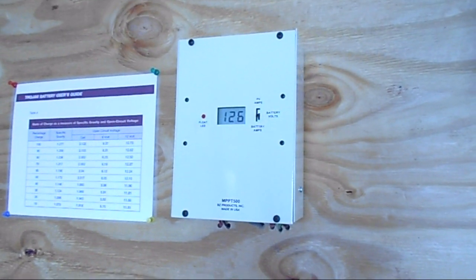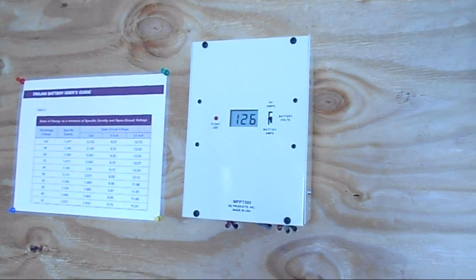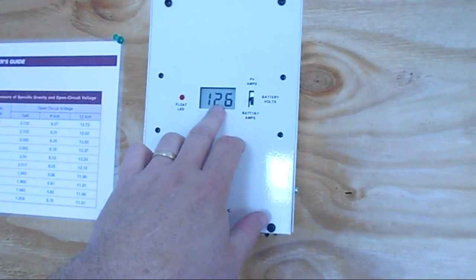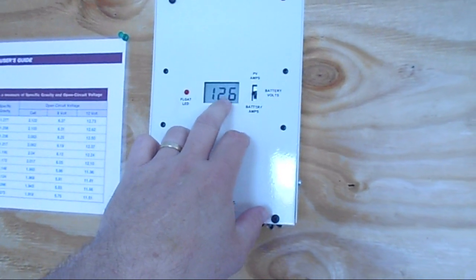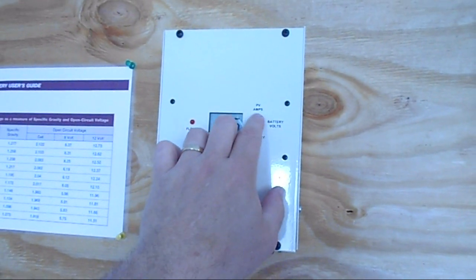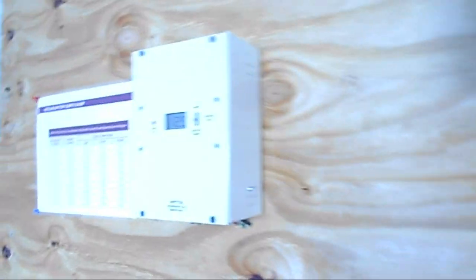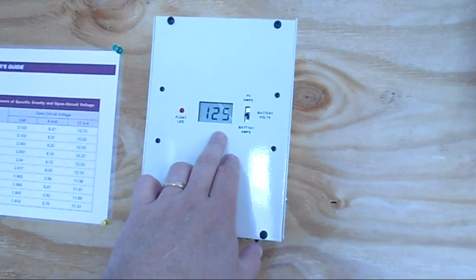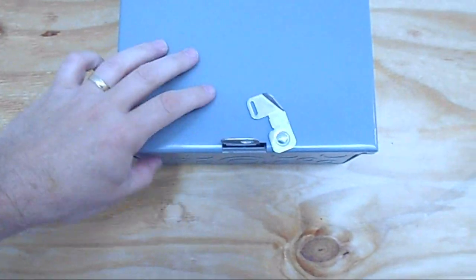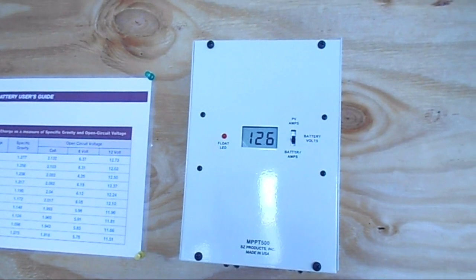The charge controller is a BZ Products MPPT 500 — it's American made and I paid maybe $174 for it. It's worked very well with one exception: the readout is off when the panels are charging. The batteries are reading 12.5 volts right now, which should be a full charge, but there's 55 watts coming off so it's being pulled down. It should really be reading around 13.1 volts. When I turn the power on it does some crazy stuff — see it's jumping up now.